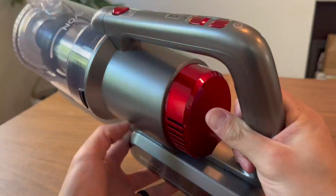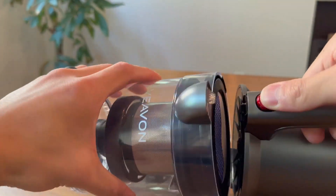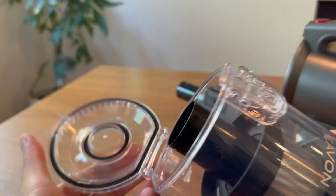Equipped with an LED electric floor brush, the P8 Plus allows you to easily see dust and debris while cleaning. The floor brush can be rotated to clean every corner of the house, and the upgraded V-shaped roller brush on the carpet and floor can effectively avoid hair tangles and improve cleaning efficiency.